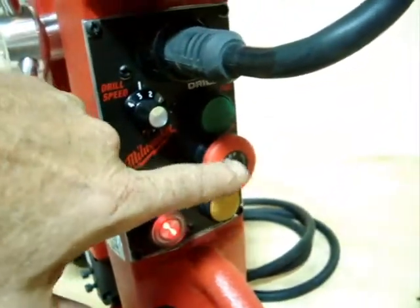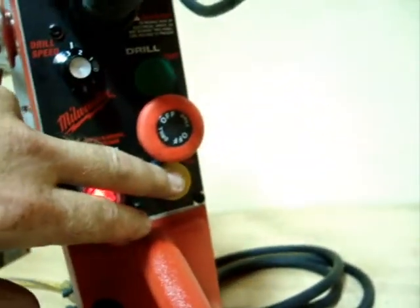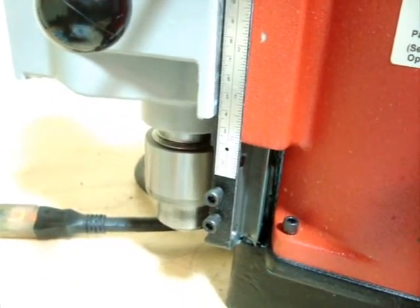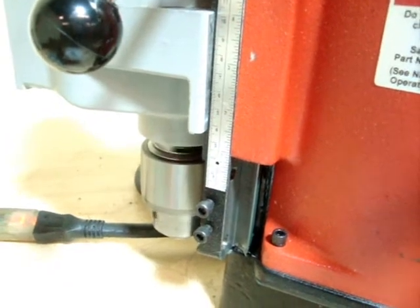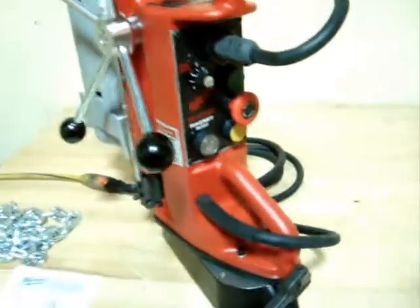Now what you do is press in the off switch — make sure you pull it back out. Then you can put it in the reverse position, which is your yellow button down here. Now it's on slow speed. We'll turn that on, push this down, pull it out a little bit, turn the magnet off, and you're done.